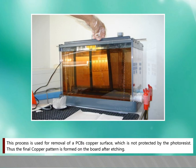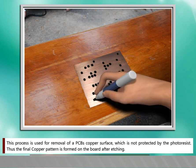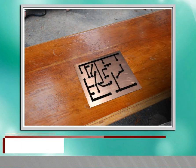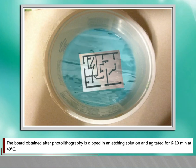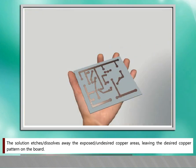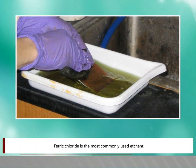Step 3: Etching. This process is used for removal of PCB copper surface which is not protected by the photo resist, thus forming the final copper pattern on the board after etching. The board obtained after photo lithography is dipped in an etching solution and agitated for 6 to 10 minutes at 40 degrees Celsius. The solution etches or dissolves away the exposed or undesired copper areas, leaving the desired copper pattern on the board. Ferric chloride is the most commonly used etchant.